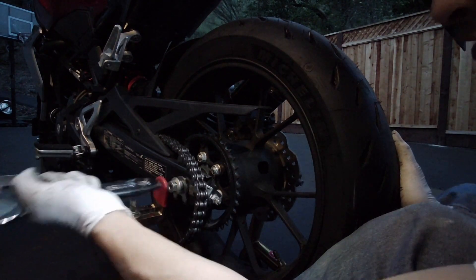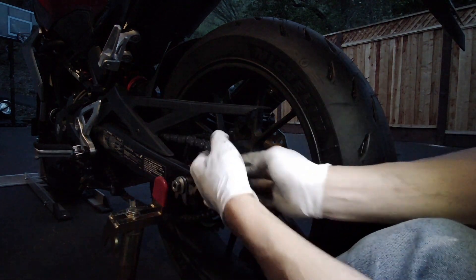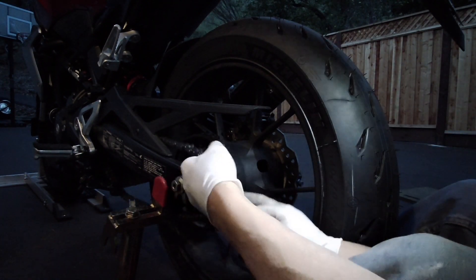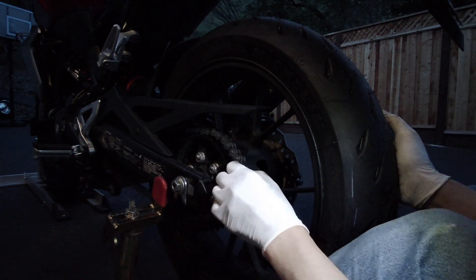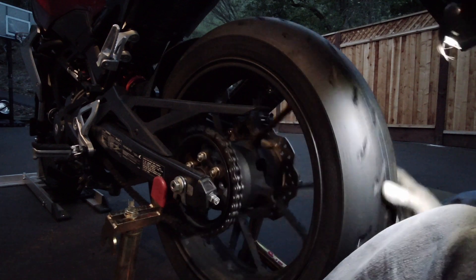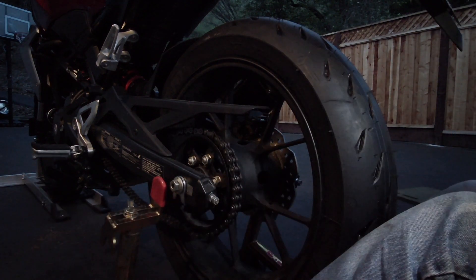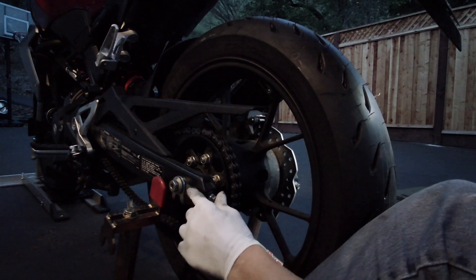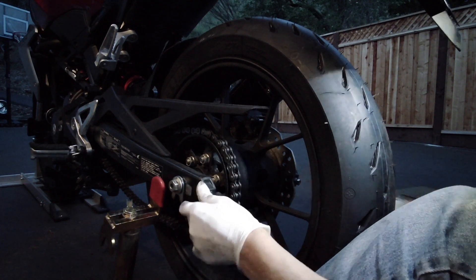Let's push the axle all the way through. There we go. Let's get the chain — push the wheel forward and get the chain on here like so. The chain is now on the sprocket and chain wheel. Now I can put the chain guide on there properly.